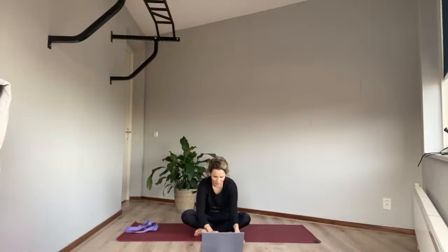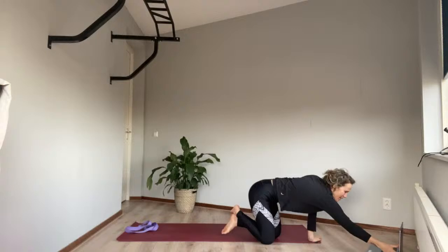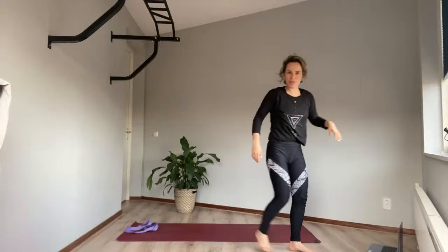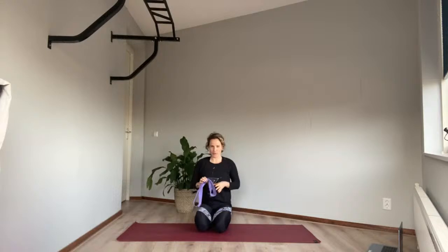Good morning and welcome to your family time, I'm Kelly. Most of you have probably been around before and are familiar with the class. It's a short but sweet family time — if you haven't been before, don't worry, everything is explained clearly so you can be involved and enjoy yourselves. If you have a strap or something that resembles a strap, that would be nice because we're going to do some shoulder stretches.